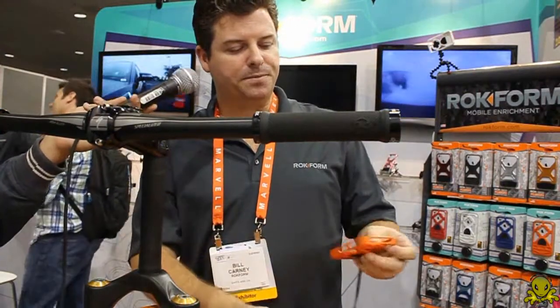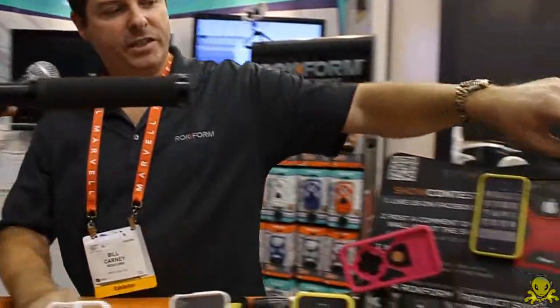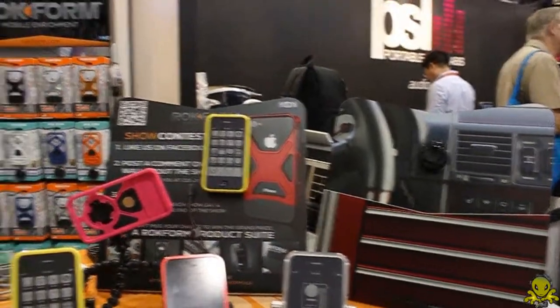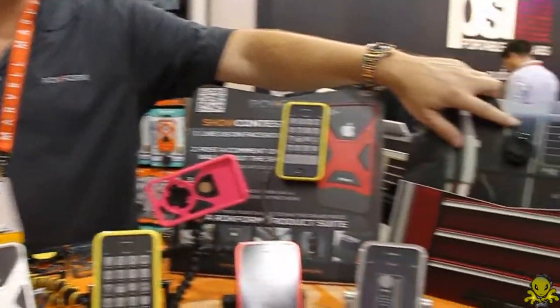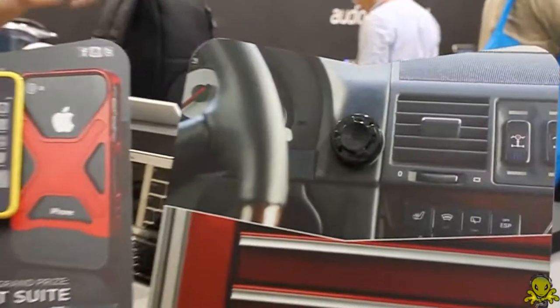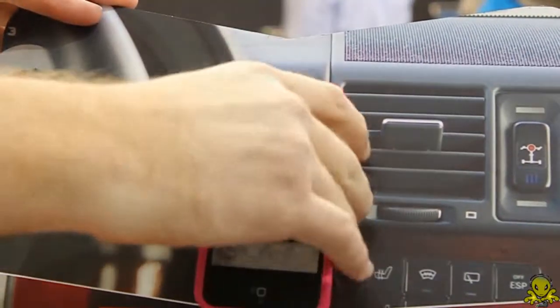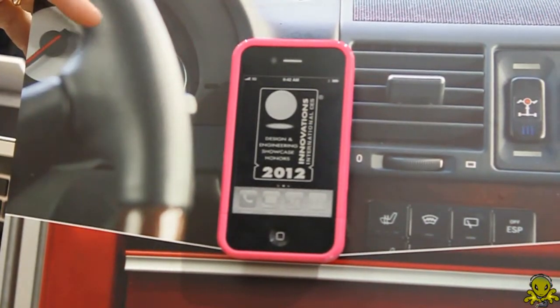We also have a dashboard mounting option with the remote mounting system. You're able to adhere it with the strongest double-sided tape from 3M, and this is just an example of what a car mount looks like — you just lock it into position. It makes it very easy and nice.